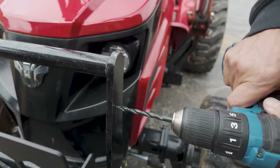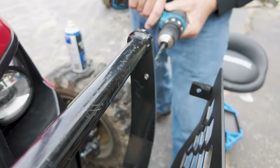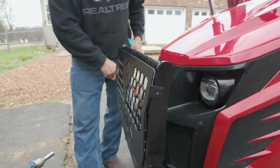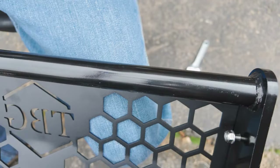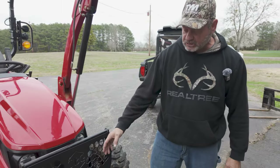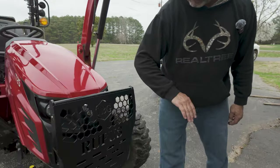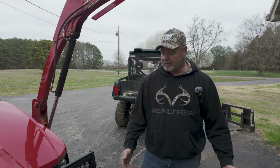Same thing on the other side. Just have an extension with a swivel on it. Just like that — it took us longer to get the tools out than it actually did to put this together. Drill two holes, mount it to the bottom, and now you've got some serious protection when I'm out there pushing into brush piles with my grapple. I can't wait to see how it holds up.